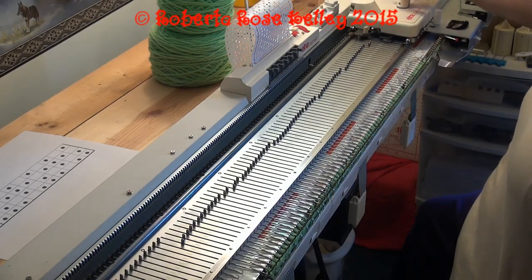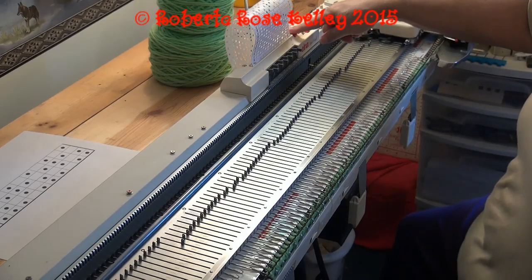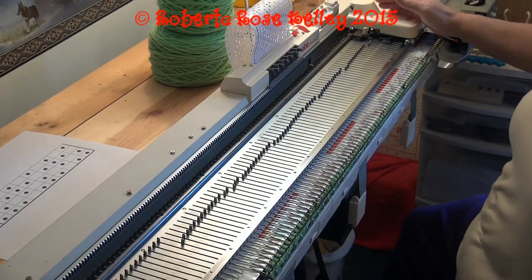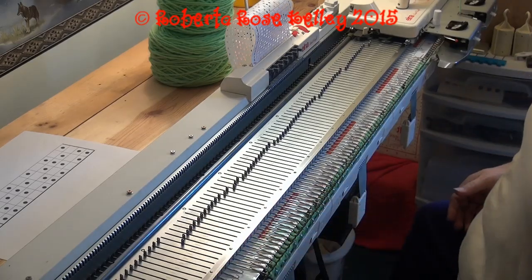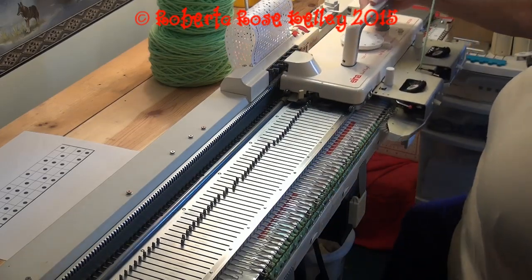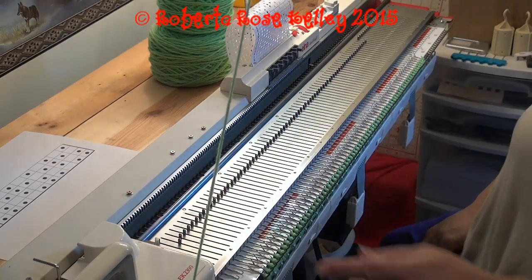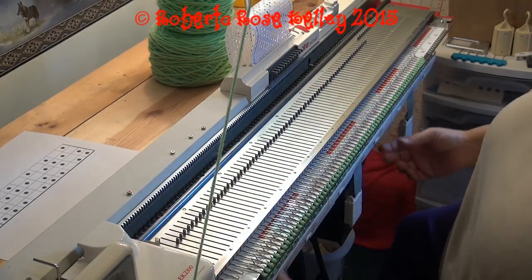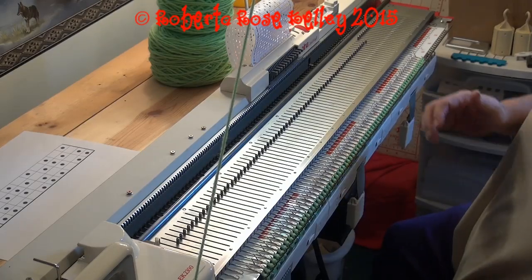First of all, knit one row across with the card locked, and this will set my drums. On the Singer type machines and the Brother machines, you still have to get that carriage over here to the left to set up for the first row. Then I'm going to put my cam to tuck, release the card, and now I'm just going to knit probably about 50 rows of tuck stitch.